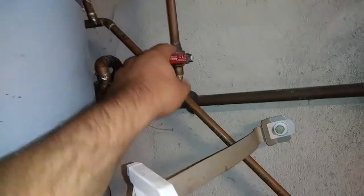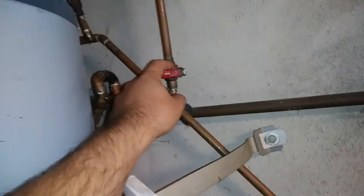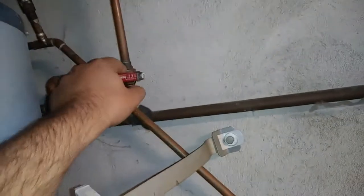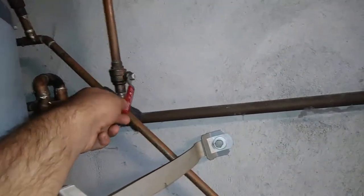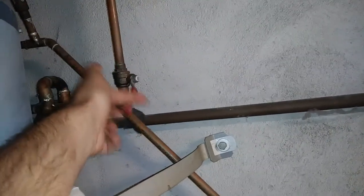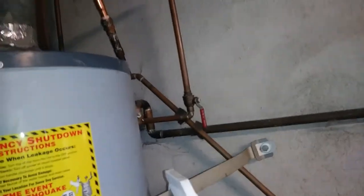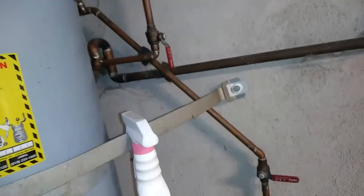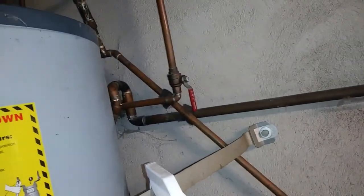This valve on my water heater just snapped. I was exercising it and I heard a crack. It cracked in a closed position, so the handle just swapped back and forth. I had to replace that and get my hot water back on. I exercise it on a fairly regular basis, so I'm a little bit surprised — it was a really cheap valve.